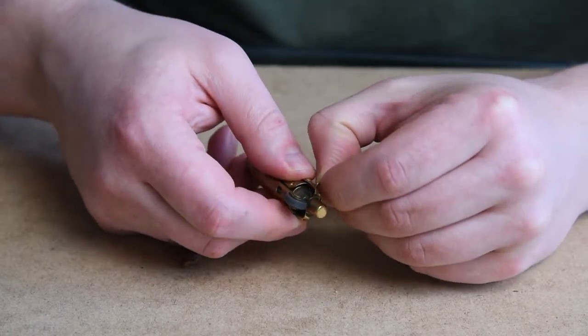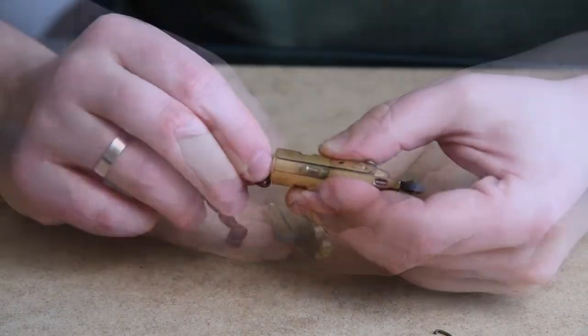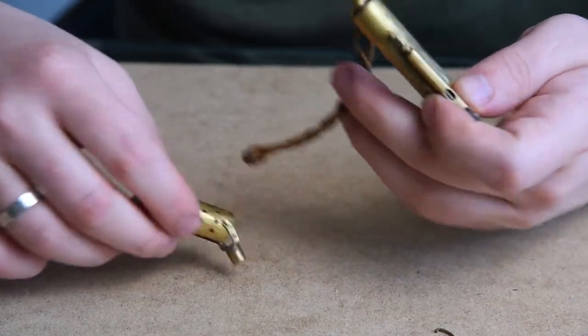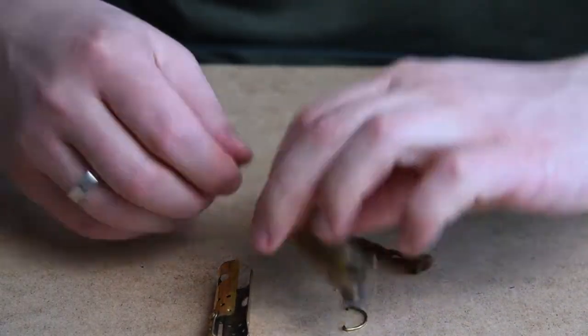First thing we need to do is disassemble the lighter. There are basically two main parts of this lighter: a windshield, or the part that slides up and down and provides ring cover once the lighter is lit, and the main body which holds the cotton and the fuel.